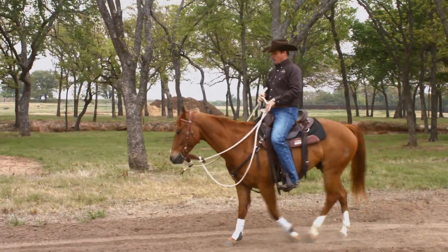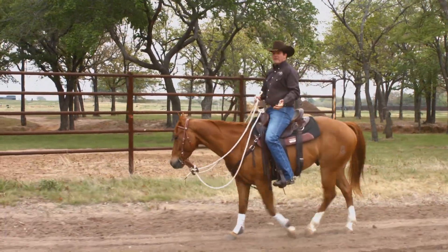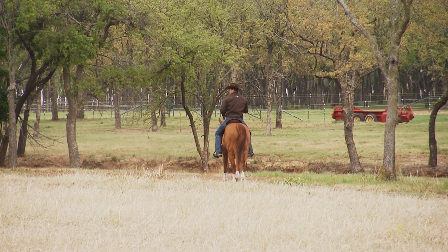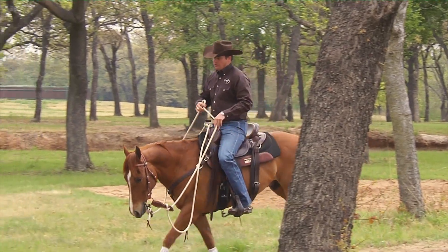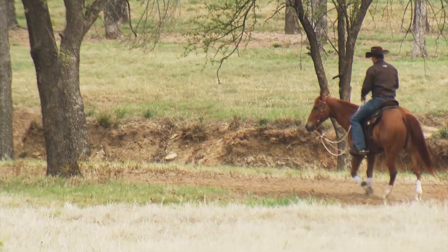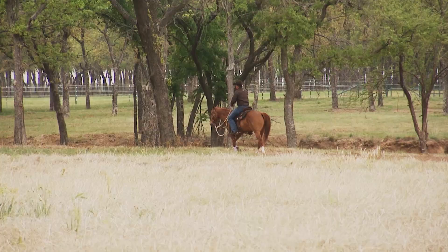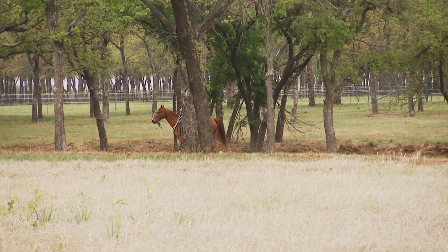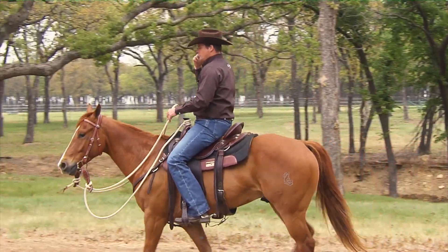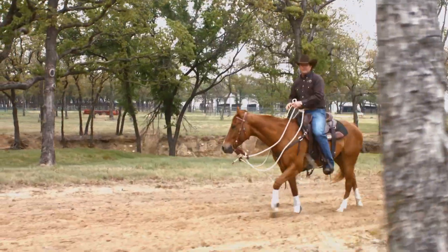If a horse is just being hot in general, you might need to go back and do a lot more transitions. That's why I recommend when you start training your horse, you do it one horse at a time. If your horse is not good with you being by yourself, you need to go back and train him by yourself. When you first start training, don't have a bunch of horses out there with you, because the more horses you have on the trail, the more herd-bound behavior starts to get exhibited.